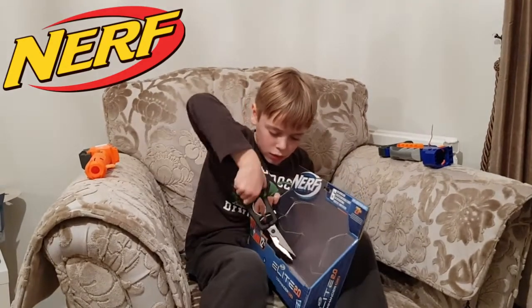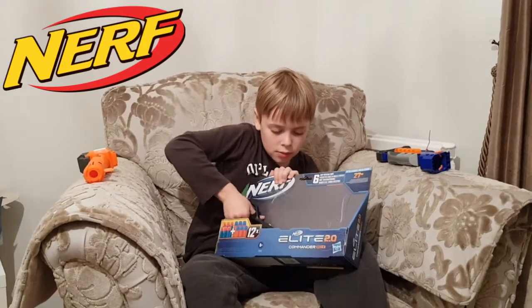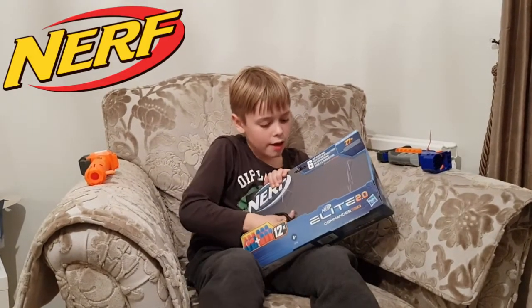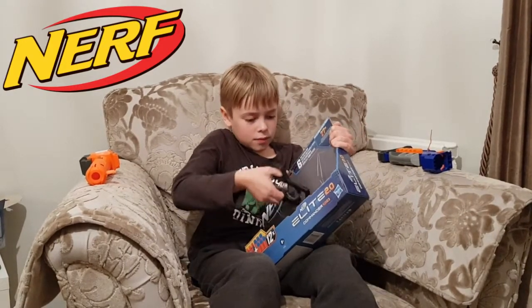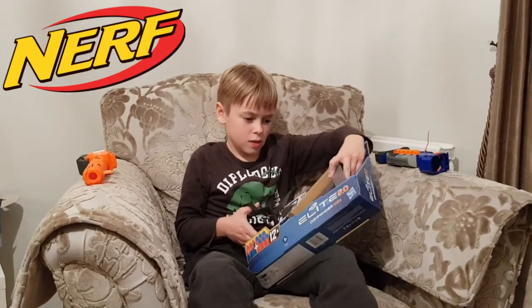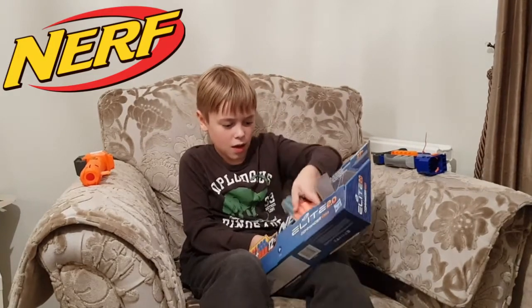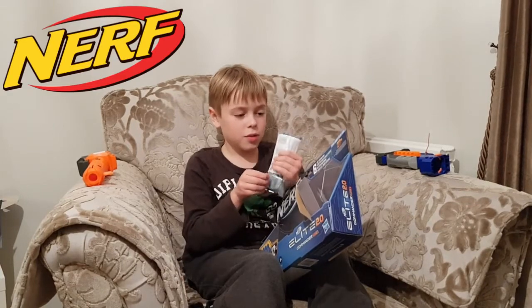I'm cutting it inside. Let's try and crack these open.